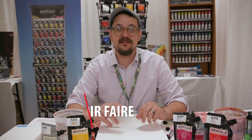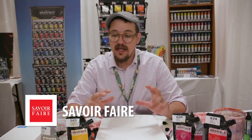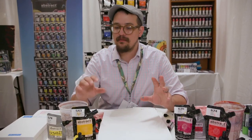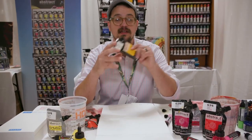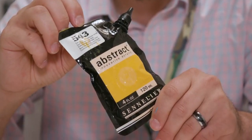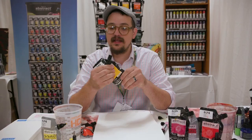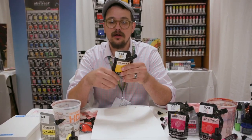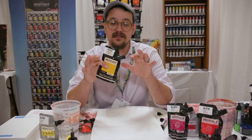I'm Andrew and I am with Savoir Faire. Today we're showing off the new Abstract Universe. Many of you are familiar with the Sennelier Abstract, the heavy-bodied acrylic paint. It comes in these really unique and innovative pouches. It has been extremely successful for us and for all our retail partners, so we are very excited to expand on this line.